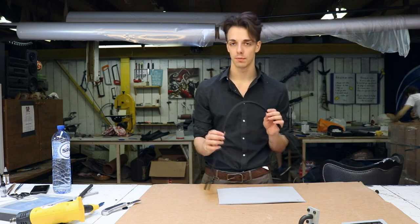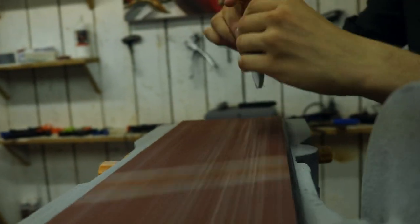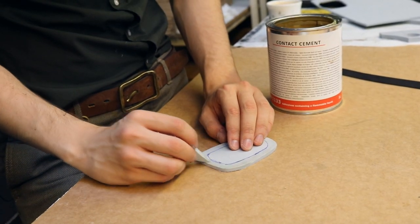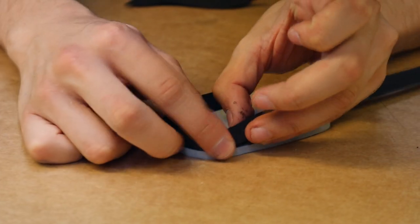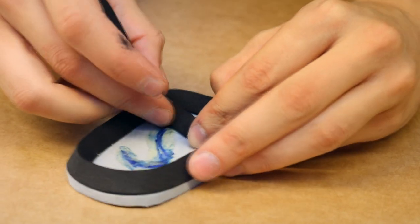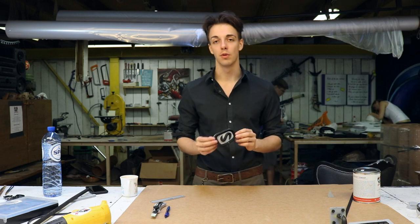Up next we're going to make a small gauntlet piece with our bevels. Now that we have finished this part of the gauntlet, you guys know how to make your costumes more edgy.